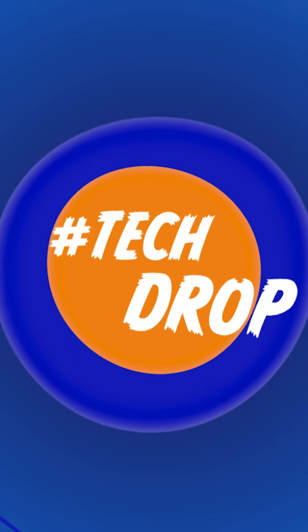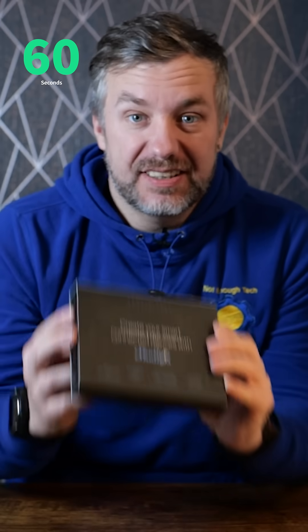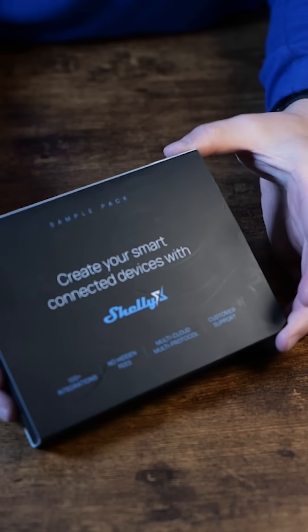This isn't a usual tech blog because you technically cannot buy it. This is Shelly X, and if you are a consumer you probably don't want to buy it. However, if you have or are currently developing a new product, you can use Shelly X to bring Shelly Cloud to your device.